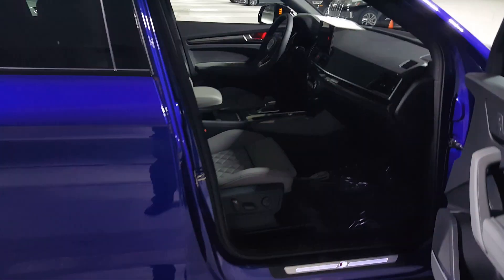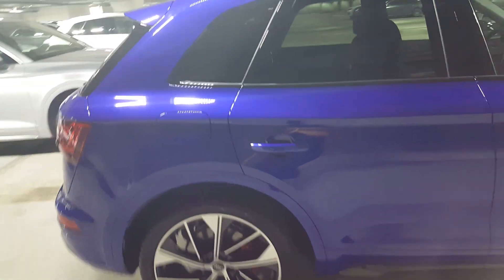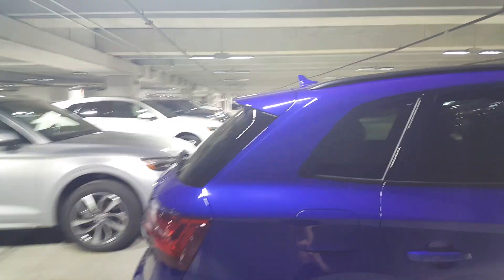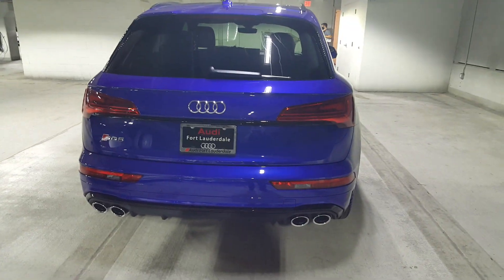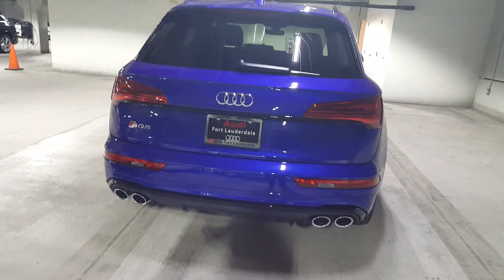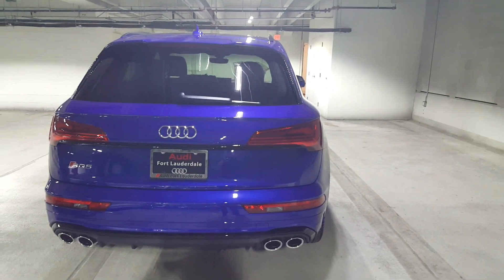Let's check out the rear of the car. This one has the matte black roof rails, which is a neat touch. Looking at the rear fascia, you have the redesigned Audi lighting. In addition, you've got the quad exhaust, which can be made functional as a dealer accessory.